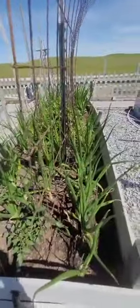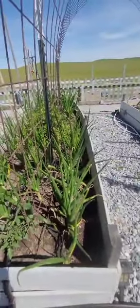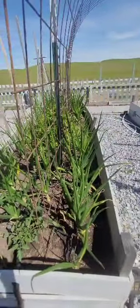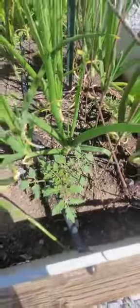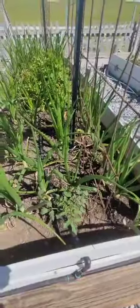I noticed some of my yellow onions are starting to flower, so I've just been popping off the tops of the flowers. Hopefully they'll keep going — if not, that's going to be a bummer. The tomatoes I planted have new growth. By the time I'm doing what I'm doing right now, these have been in there for a few days.